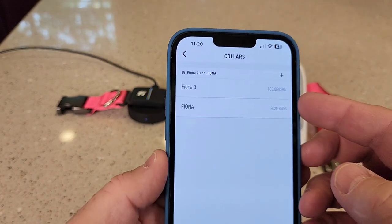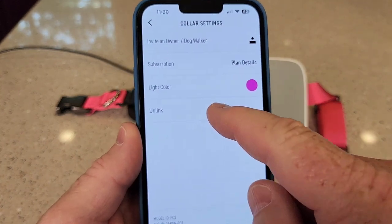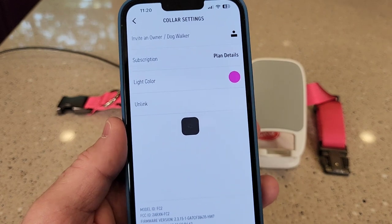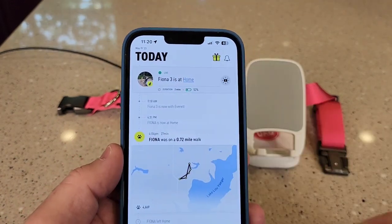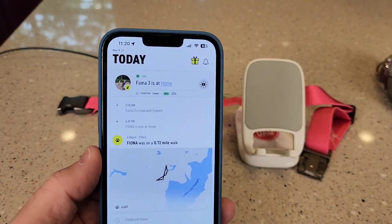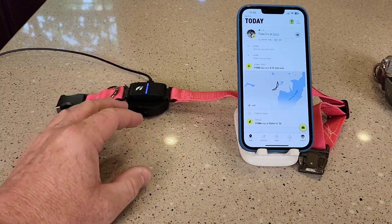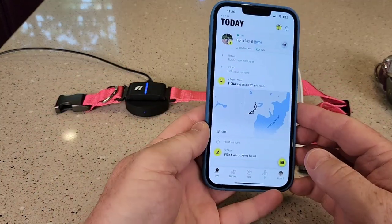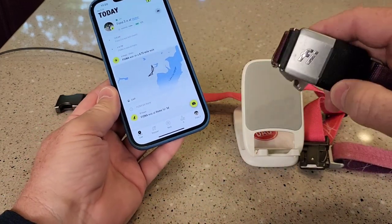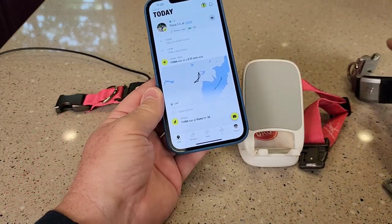If I go back to where I added the collar, I'm going to click unlink to unlink the old one. Now when I go back, I've just got the Fi Series 3. I'll just be using the new one, but I'm probably going to call customer service — it wasn't really clear how the subscription was going to work. If I'm upgrading, I shouldn't be charged for two subscriptions.